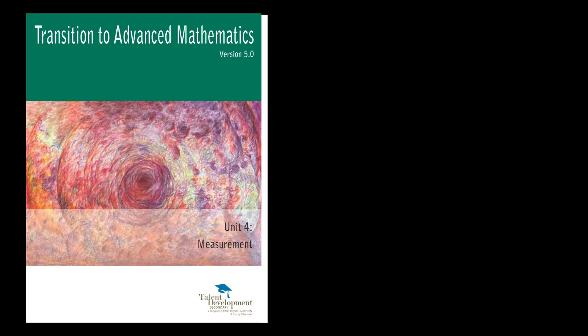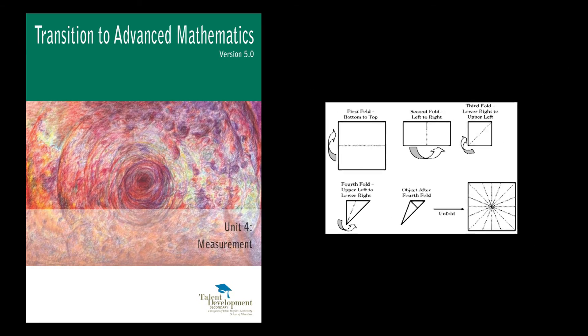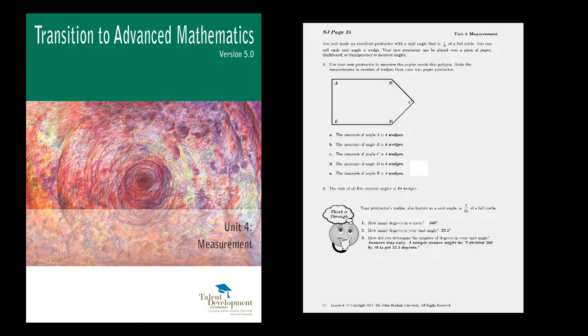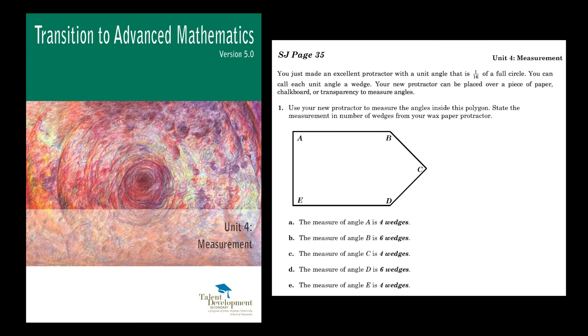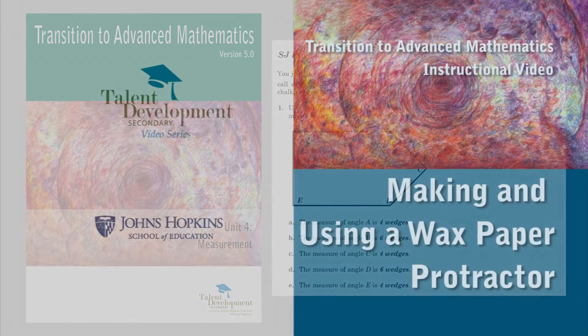In Unit 4 Lesson 4 of Transition to Advanced Mathematics, students begin learning measuring with standard units. This self-crafted protractor provides students with the opportunity to see how many units fit into a specific angle without having to worry about numbers just yet. This understanding will help them build a comprehension of measuring with standard units.